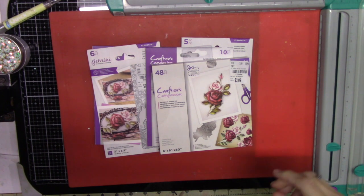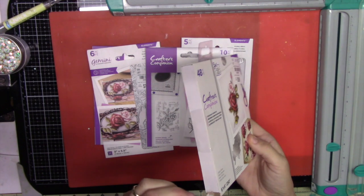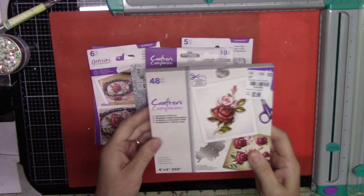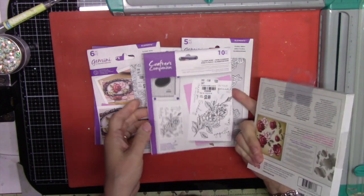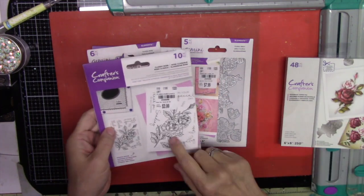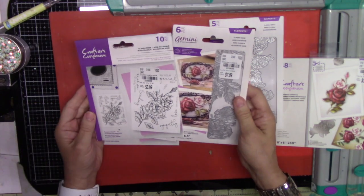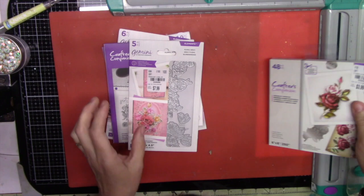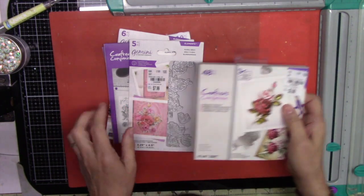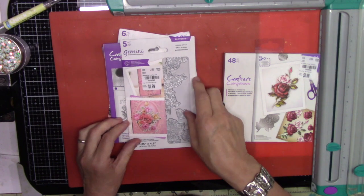Hi, it's Barb from Scrappy Mania and today I have a mini haul. I got this from Tuesday Morning — I went there this morning and found this Crafter's Companion decoupage topper, and also some stamps and coordinating dies. I went ahead and got the stamp and die sets, but I only found one paper pad and did not find a paper pad for the floral spread.